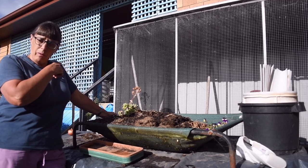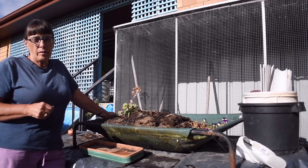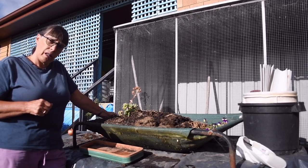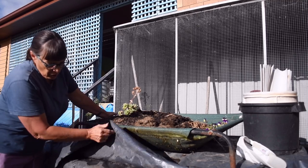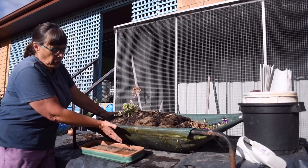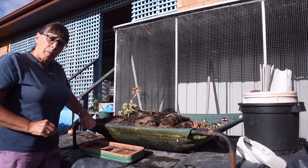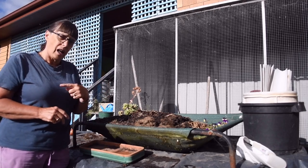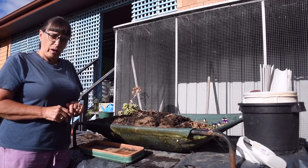My potting area used to be out the back where the rainwater tanks are. I have a tap there that you can gravity feed water from. But now that the vegetable garden is fully established, it's not logical to have my potting area out there as well. So some time ago I transferred the potting area over here — the old dining room table — and the black plastic potting area is an old dog bed that I found at the tip. But what was missing was the sink to wash the dirt off the veggies, so the dirt stays in the garden and doesn't go down the drain and get lost.